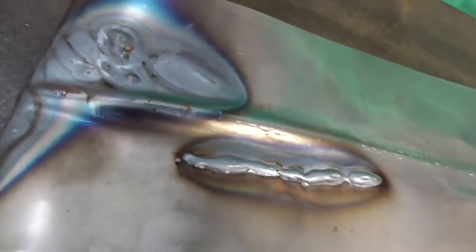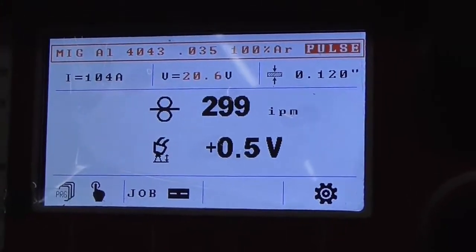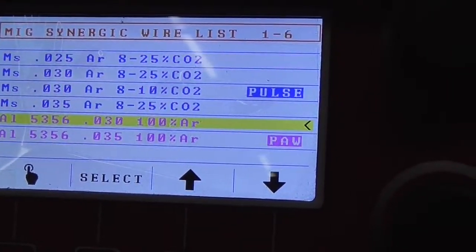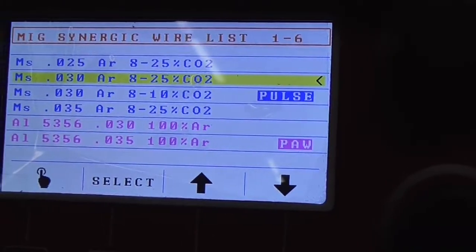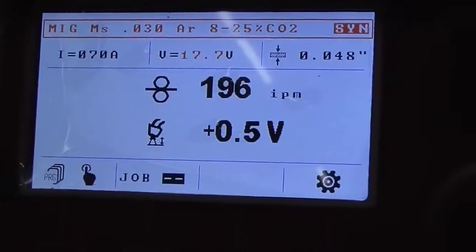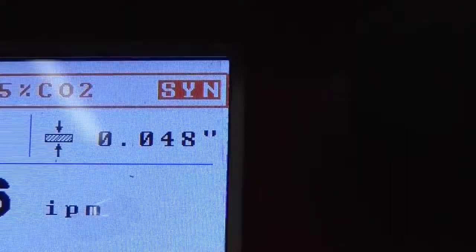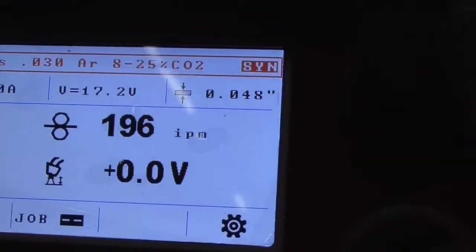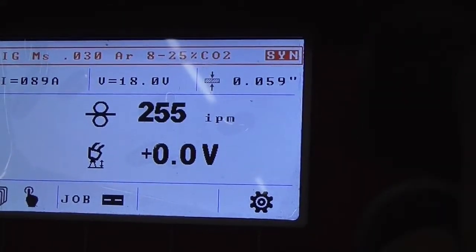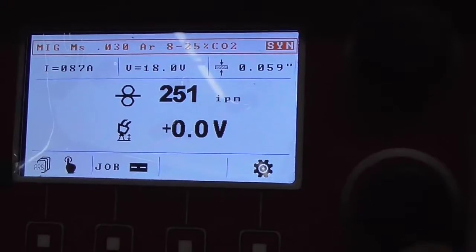Now we'll see what Nicole does with the Propulse 200. All she has to do is get out of the aluminum program, get into the steel program for 0.030 wire with 75/25 gas, hit select, and then in the top right corner you see a material thickness estimation. You want to be at just shy of 60 thousandths, and we'll see how that works for her.